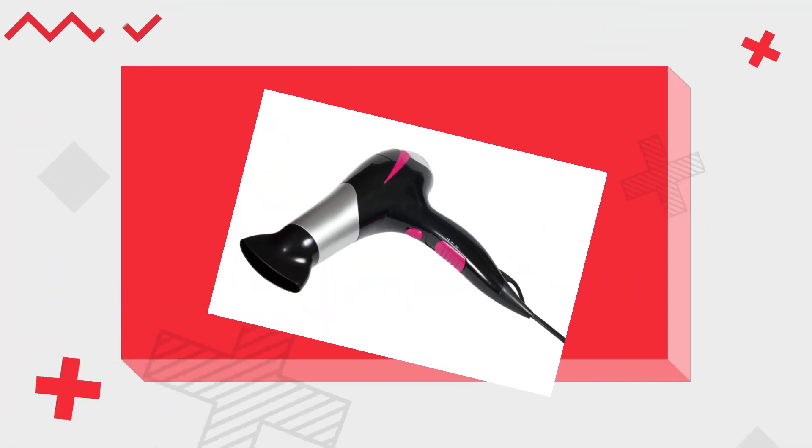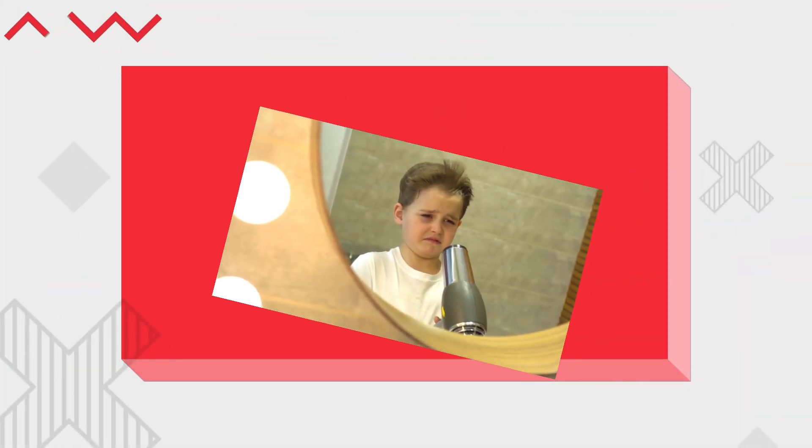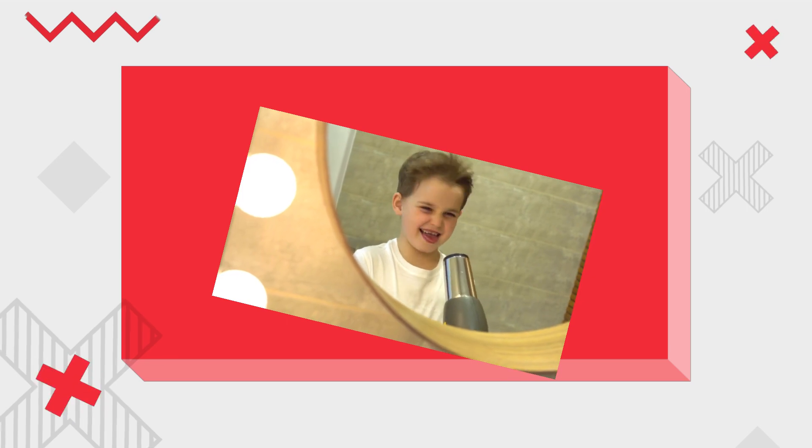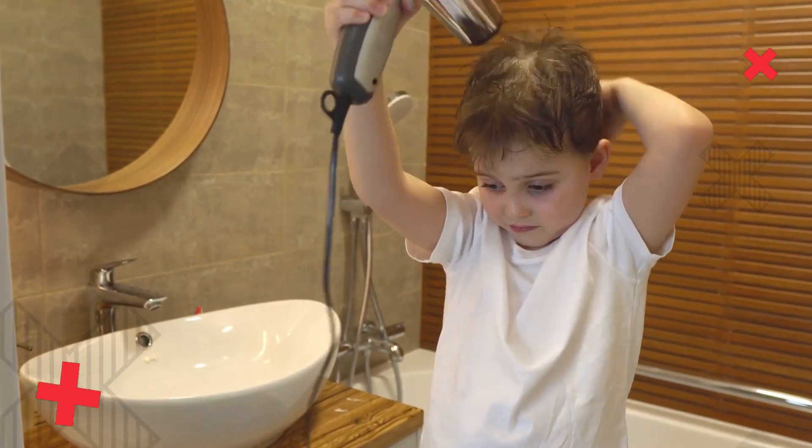You accidentally spilled some water on your hair dryer, and now you're wondering: is it safe to use? The answer is a resounding no. When water comes into contact with electrical appliances like a hair dryer, it can lead to some serious problems. Let's break it down step by step.